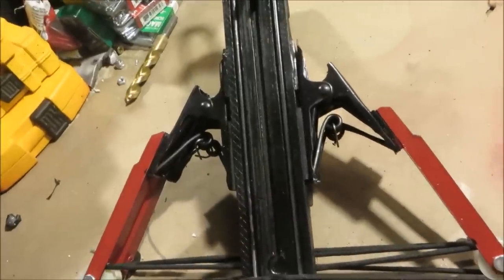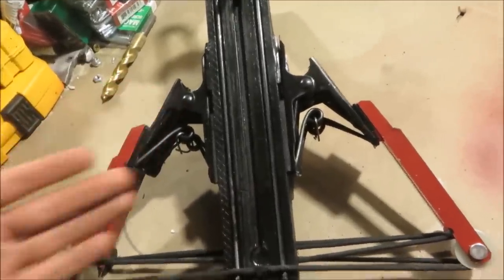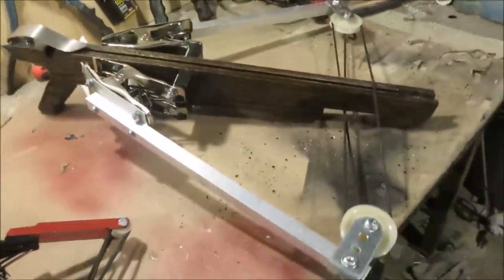And you might be thinking, man, I really like your creative usage of clamps on this thing. It's a shame you didn't make a full-sized one. Well, I actually did.